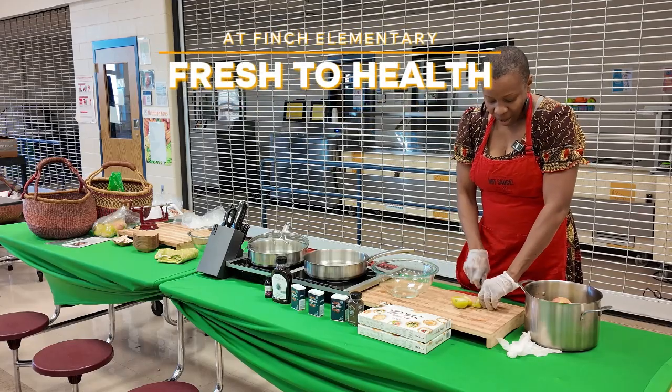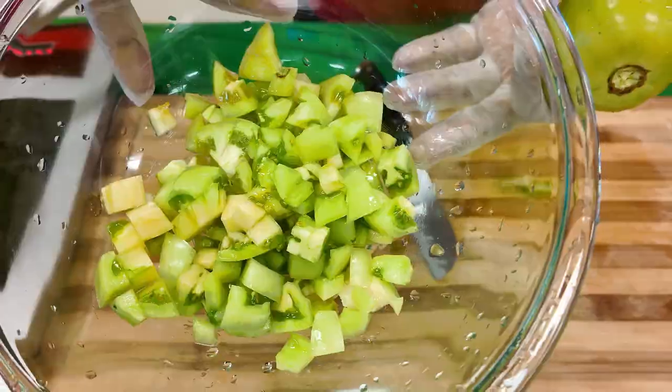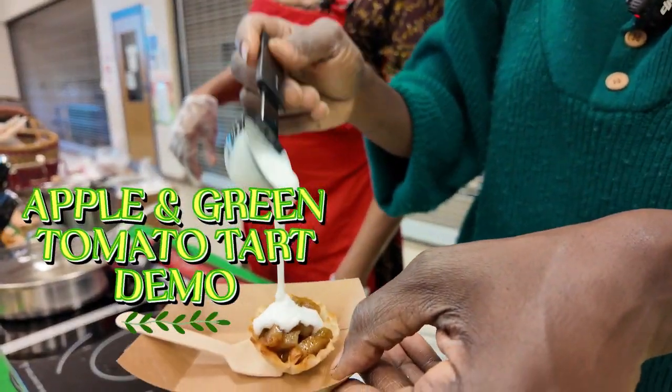This is our last experience with our little babies and we are doing an apple and green tomato tart. Green tomatoes are kind of like a hack if you don't have apples, so you can actually use this as a replacement.